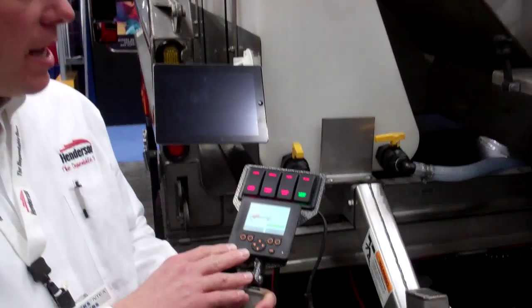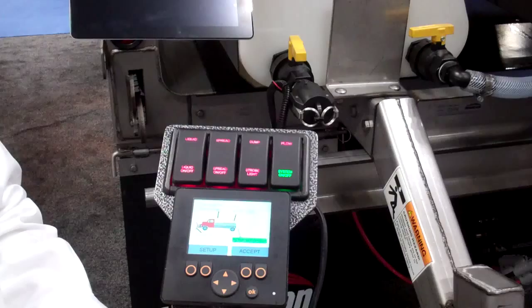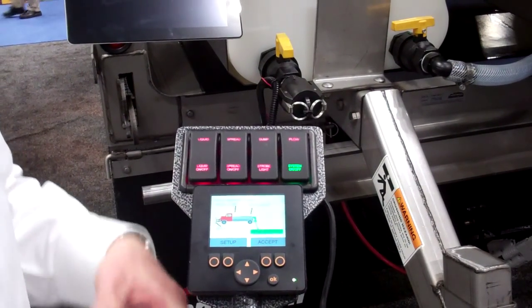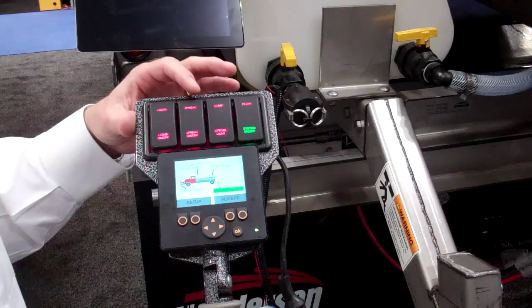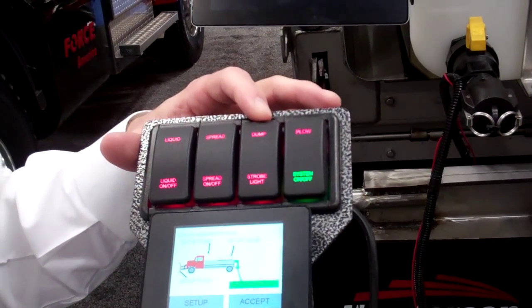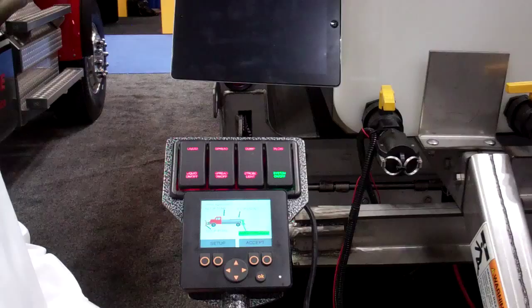What we have provided is basically a single control module where you get the same type of features that you would in a standard central hydraulic system for a municipal application. You can integrate all of the systems on this truck, which include a liquid pre-wet system, a granular spreader, the dump body itself, the plow, and we've even integrated some of the strobe lights, work lights, or whatever feature you want to add.